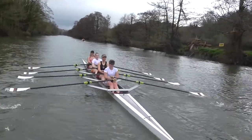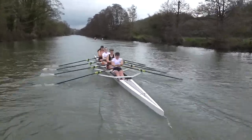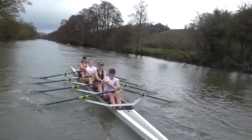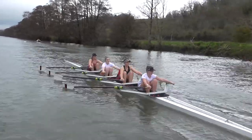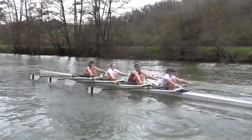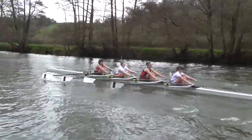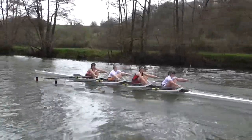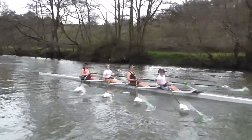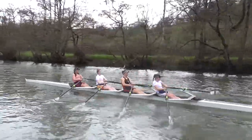Pressure on. In two. One. One. One. One. One.